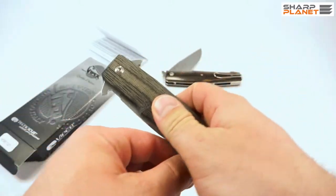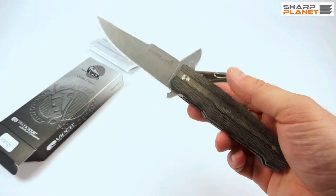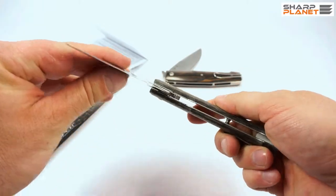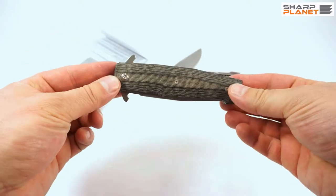This knife enables one-hand opening — you don't need to use two hands. It has a liner lock, a really traditional system for locking the blade.